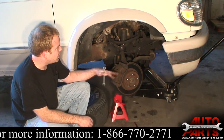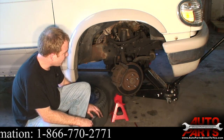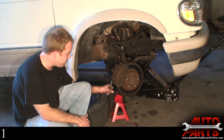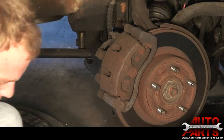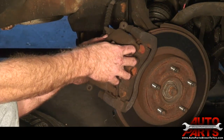We've got our wheel off and our truck up in the air, supported real well. We're going to start by just disconnecting the caliper. You've got two 13 millimeter bolts on this truck — we'll just take those out real quick. Once you have those off, the caliper will just slide right off the brake pads.